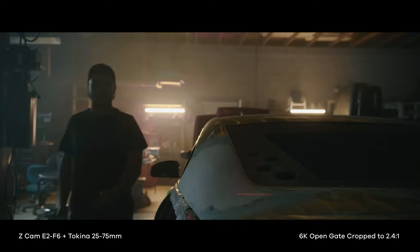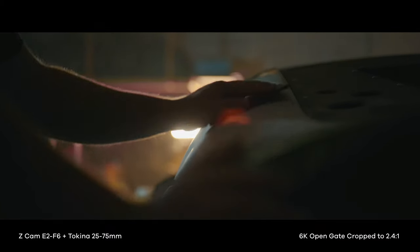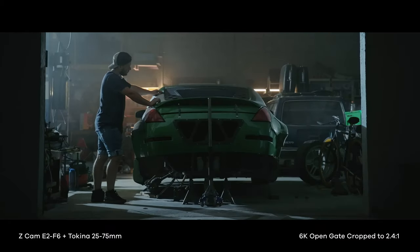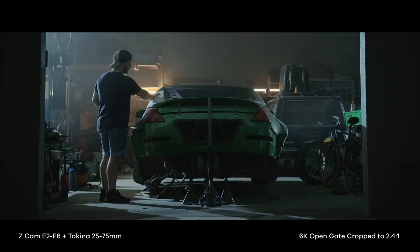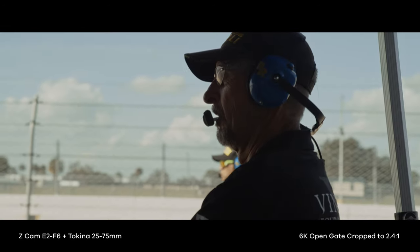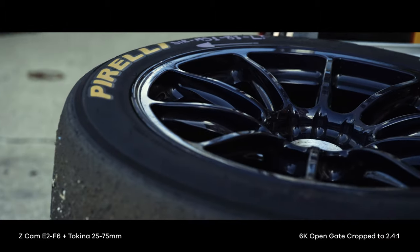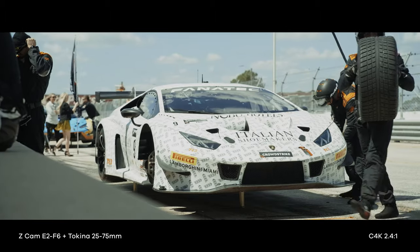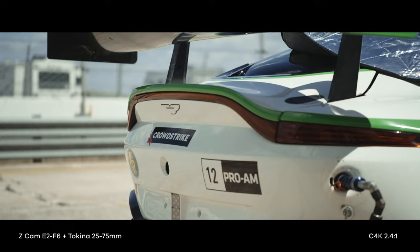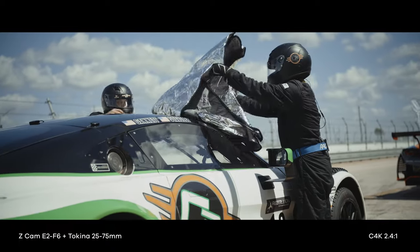Even though the 25-75 fills the gap between the 11-20 and 50-135 very nicely, it also works as a very nice standalone mid-range cinema zoom. While I had the lens in my possession, I ended up shooting two separate projects solely on the 25-75, seeing as it's a very versatile lens with a ton of coverage. The 25-75 has a 36-millimeter image circle, which covers a bit more than Super 35 sensors — or as Tokina calls it, Super 35+. All of the footage in this video was shot on the Z Cam E2 F6, a full-frame cinema camera.